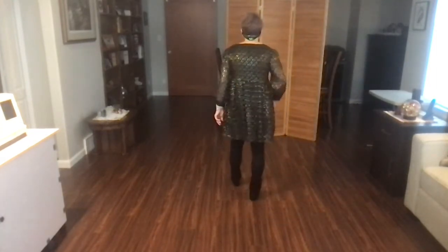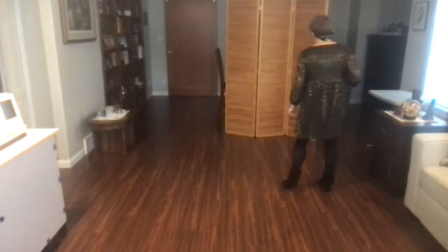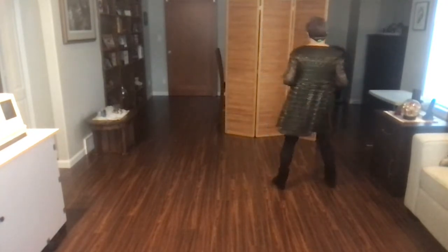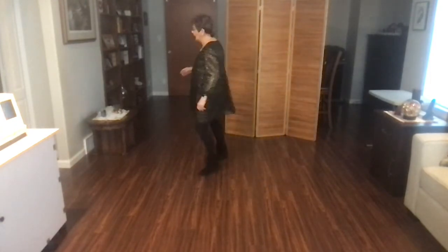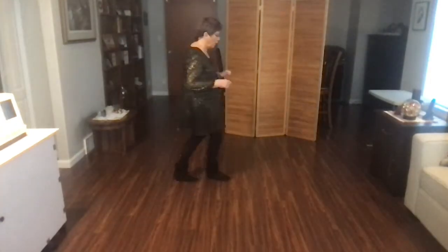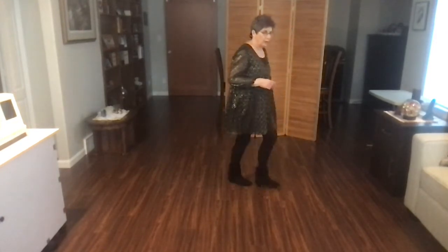Let's go from the top. Ready, begin. Bind to the right, touch, side, touch, side, touch. Bind to the left, touch. Pivot half, pivot quarter. Cross point, cross point. Jazz box with a cross.